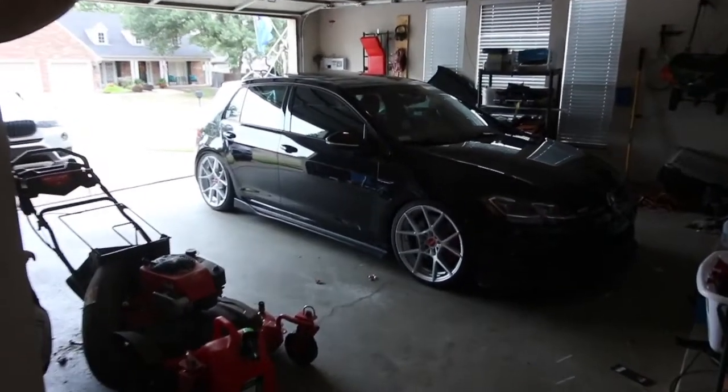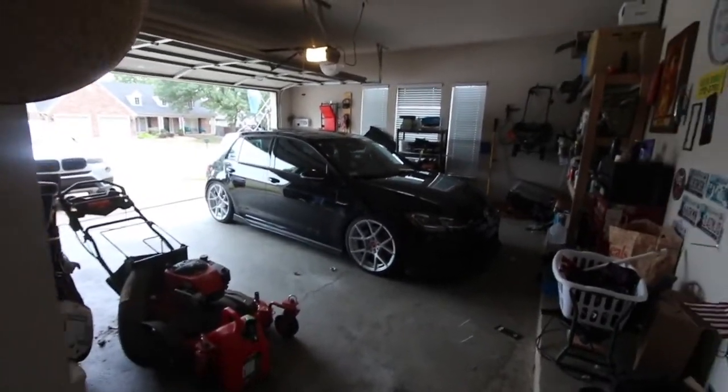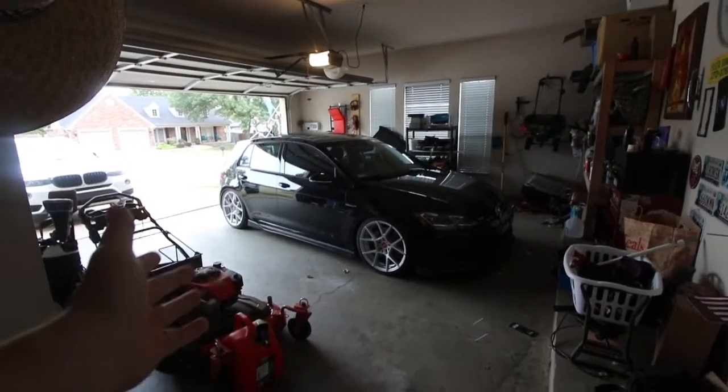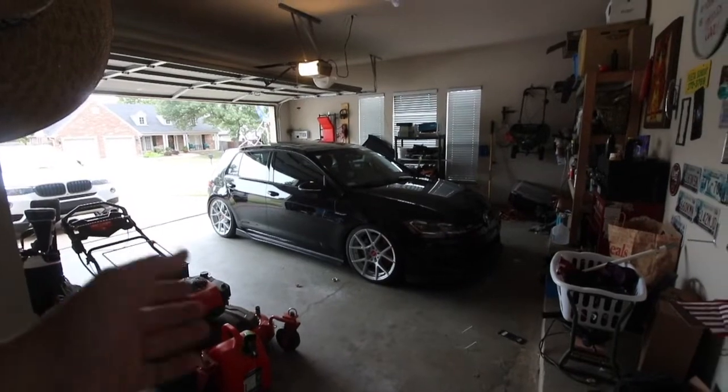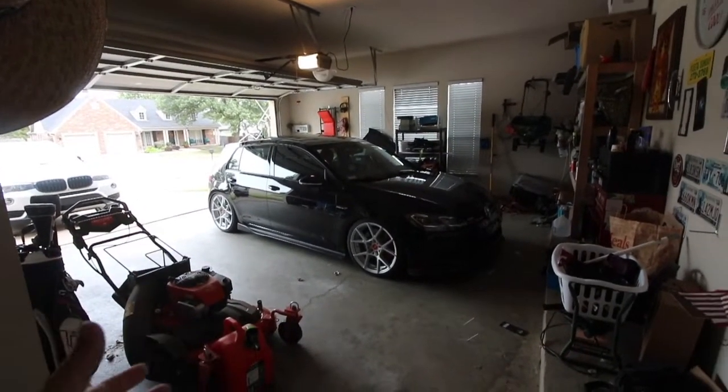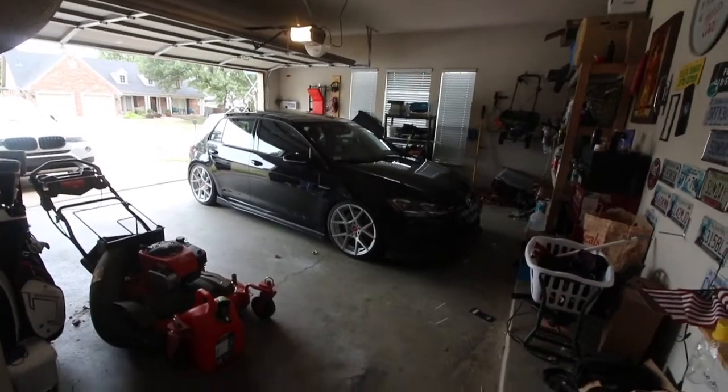Today I'm going to do a video over my air ride that I've had for the last year and a half. I got it done August 2021, the early parts of August. The only reason I know that is because I had it done in time for the Ozark Euro Rally, which was at the end of August 2021.